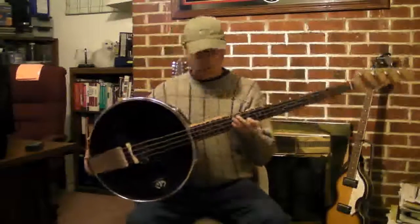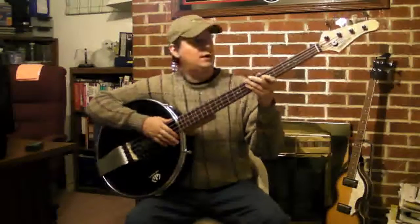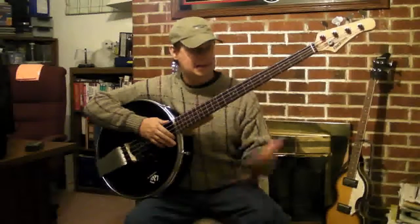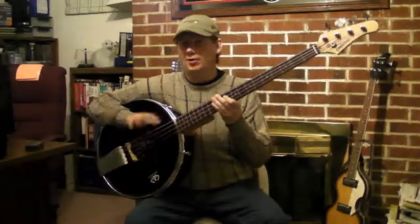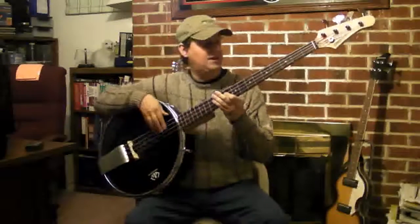I'll go through the rest of the construction here in a bit, but it's working really well. It's working a lot better than the Gold Tone that I saw used locally. And I've been pretty happy with the whole concept. This early one's still pretty scrappy, but it seems to kick out the sound.